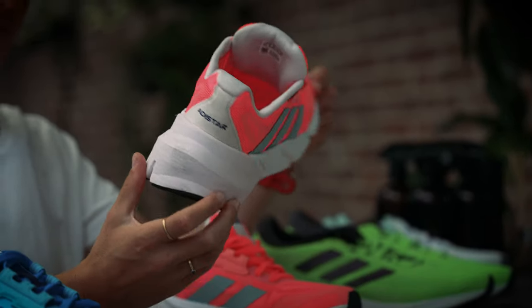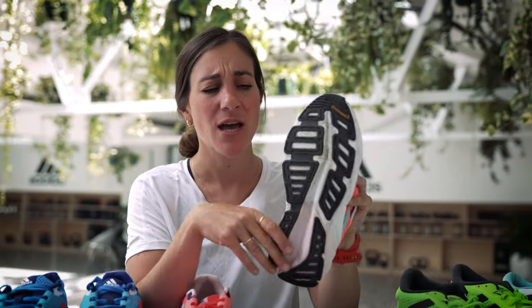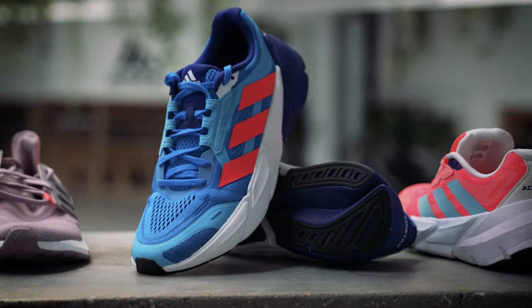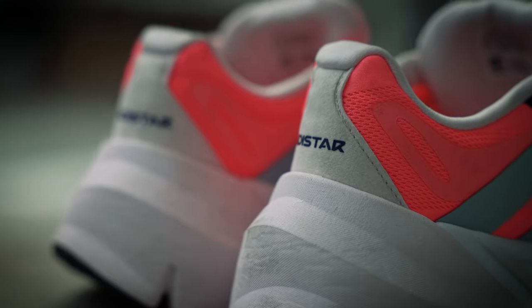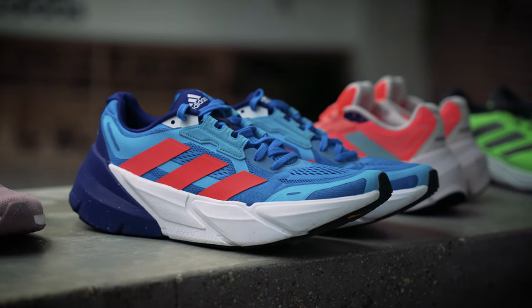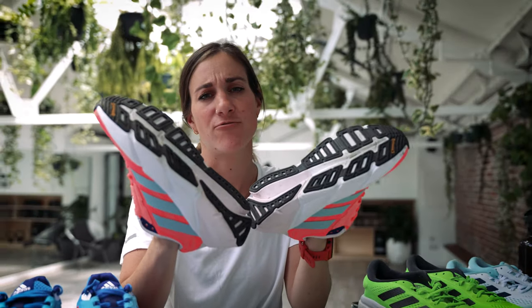These are also the first shoes in our lineup that have the Continental outer sole. Continental are well known for making tires and rubber in general, and what it means is that they're going to be really super grippy, especially in wet conditions, but also really durable. Particularly good for those long, slow base miles. These shoes are also really good stability shoes, so if you're a bit of an over-pronator, these will help you. And even if you are more of a neutral runner, at the end of a long run your form is going to be dwindling, and that's where stability shoes can really help.